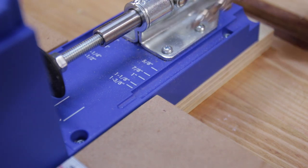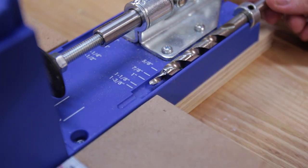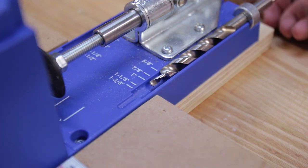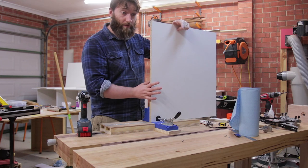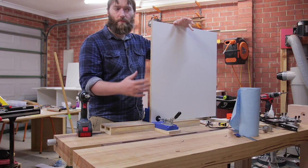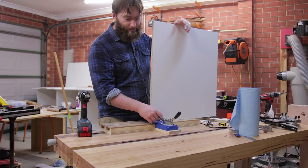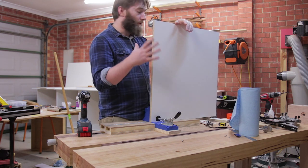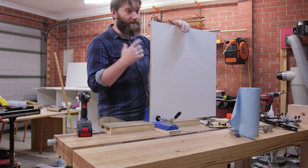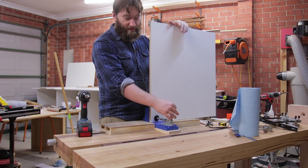I've got my drill bit collar set to the appropriate size — marked on the pocket hole jig itself — which makes sure I don't go through my material. I've got a side of the cabinet that will hold up the miter saw, so it needs to be a little more reinforced. That reinforcement I'd have to add regardless of what type of joinery I use. The method is exactly the same as all the other cabinets, but the placement is just a little bit different.